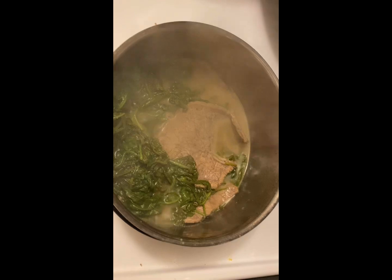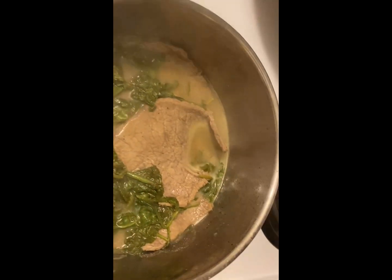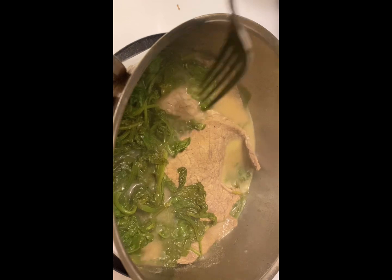The spinach and beef, then I put some water. So this is my style of cooking — water and beef and spinach.